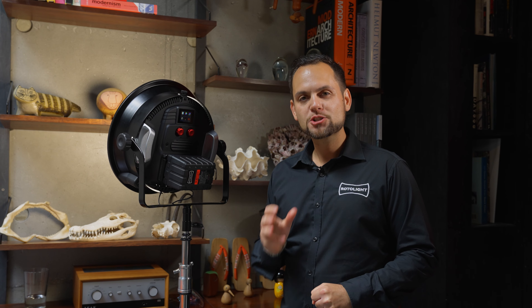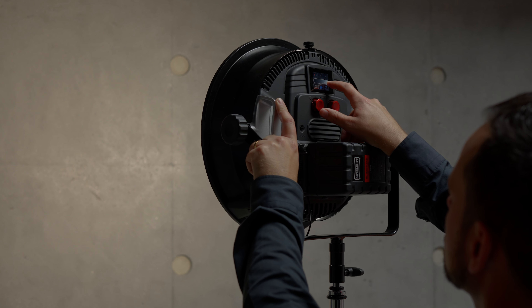Hey, I'm Rod from Rotolite, and I'm really excited to announce a very cool new accessory — the world's first electronic softbox, the Smart Softbox.